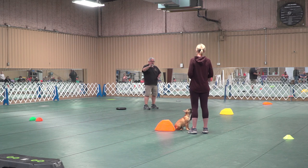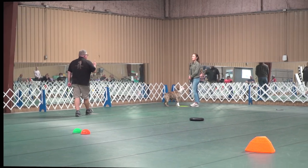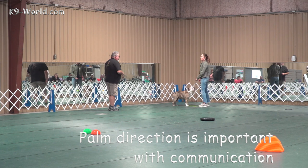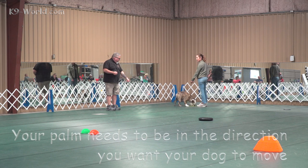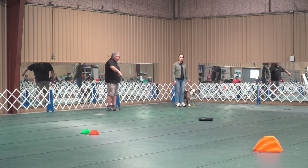Tell me how you communicated with your palm when you walked from there to here. I wasn't sure what I should do with my palm. Your palm needs to be in the direction you're going. So your hand was like this, which wasn't saying anything. I want your palm to lead the dog to that black target.